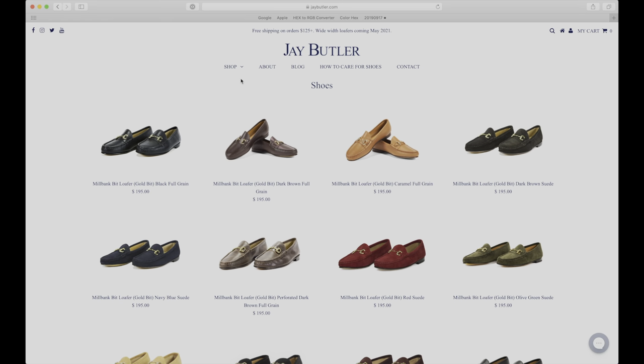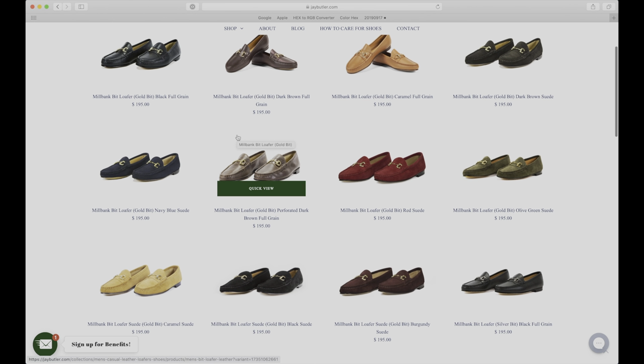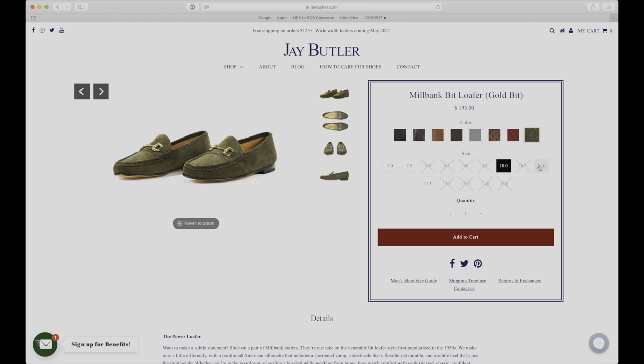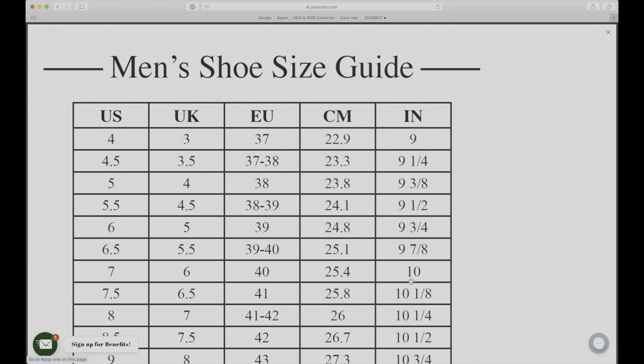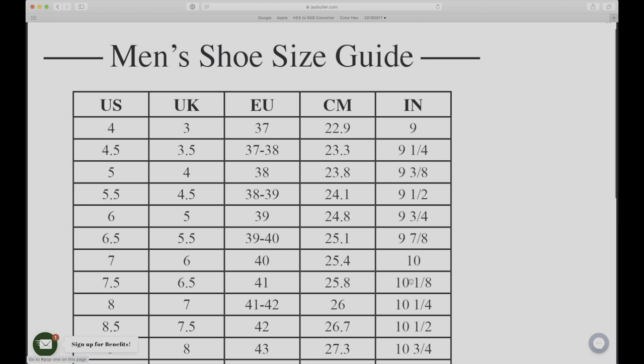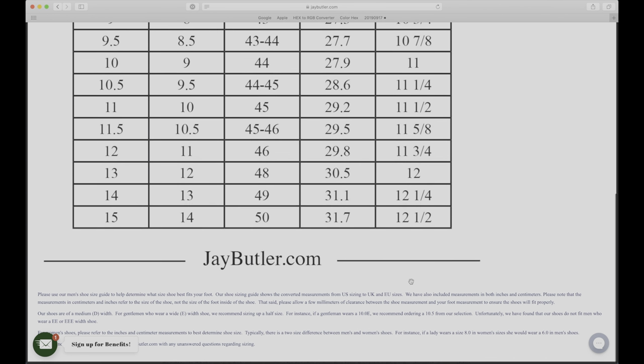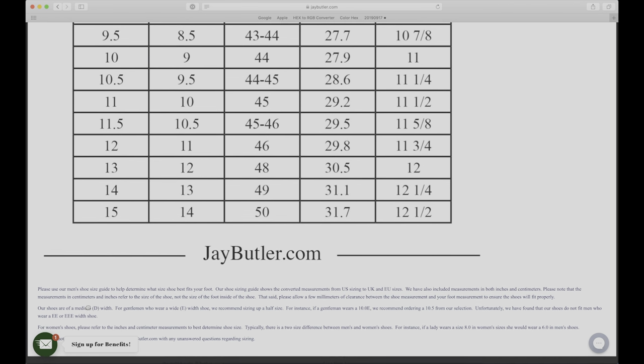Let's start out by taking a look at the Jay Butler website. You can browse around the website, then click on a set of loafers that you like. Just below the add to cart button, click on the men's shoe size guide link. This table shows some sizing information. Scroll down below the table — here it says gentlemen who wear a wide width shoe should size up a half size.